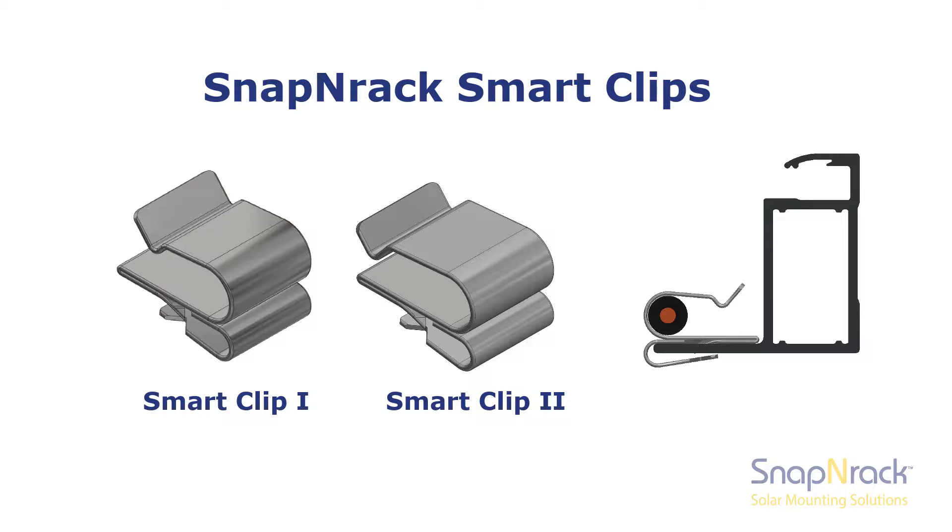Smart clips are designed with the opening for the conductors facing inward. With this orientation, the conductors are much less likely to inadvertently get pulled out during installation.